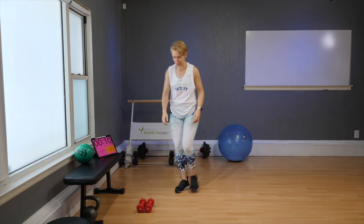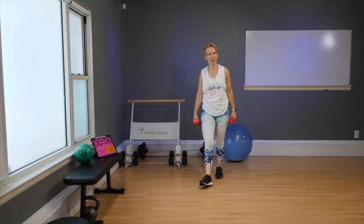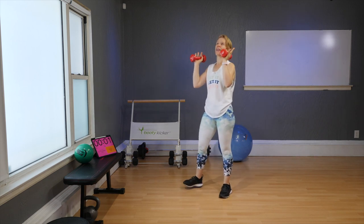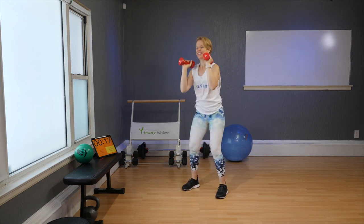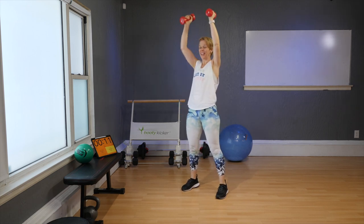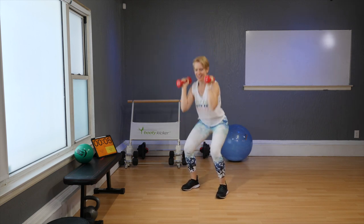Go ahead and grab your two dumbbells. We will do very similar moves, but adding the dumbbells will get your heart rate a little harder — that's what we want. Squat and press. Still bring those hips down like there was a chair behind you. Keep your heels very firmly on the floor.